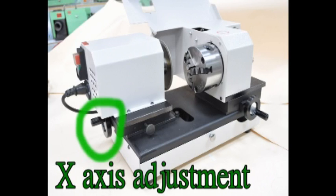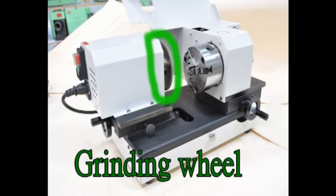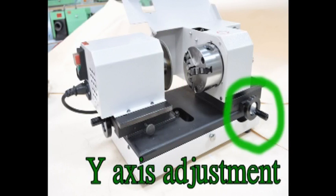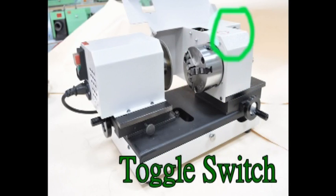X-axis adjustment. X-axis locker. Grinding wheel. Y-axis adjustment. 3-jaw spindle toggle switch.